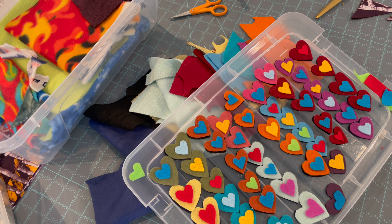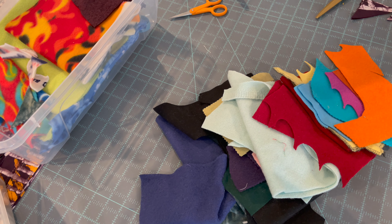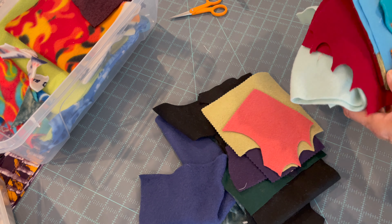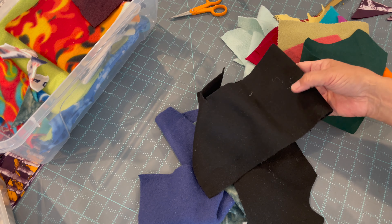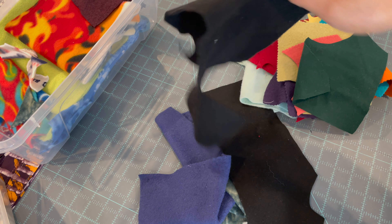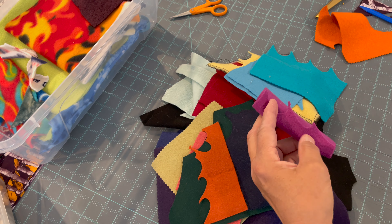These little hearts are wool felt with cheap felt little teeny hearts on top of them. I started out with a pile of scrap wool felt that I got from my friend Deb and cut out all the hearts. I cut out the hearts from the fun colors and then I primarily used the black, and I had some other pieces that I used for the back of the hearts.